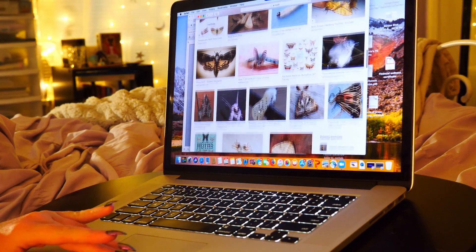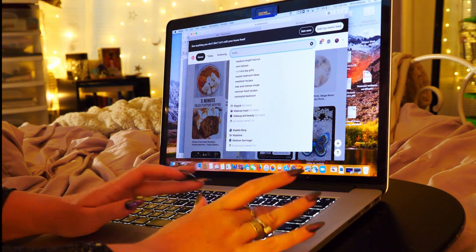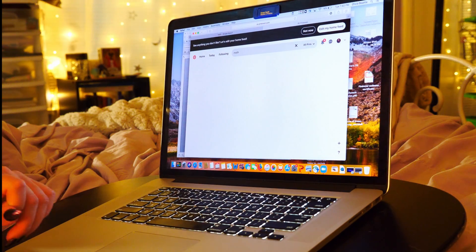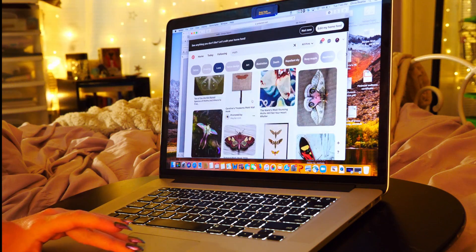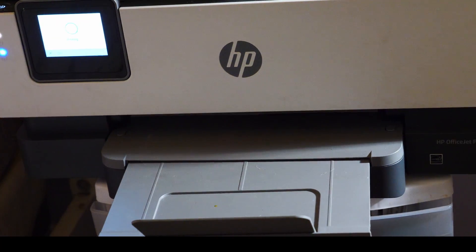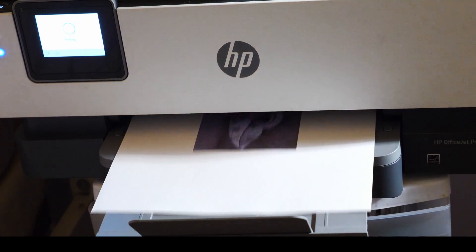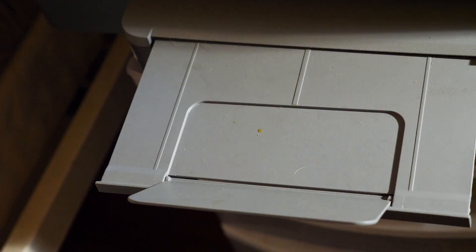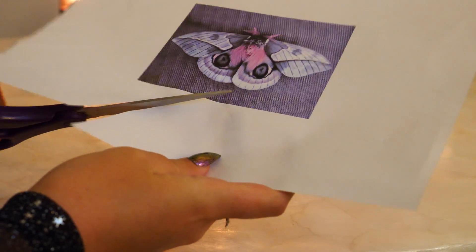First, you'll want to find a picture of a moth online that you like. I will have a link to the image of the moth that I used in the description box. Next, print out the moth in the size that you want your brooch to be. We are then going to cut out the moth to serve as a template that can be traced onto the felt.